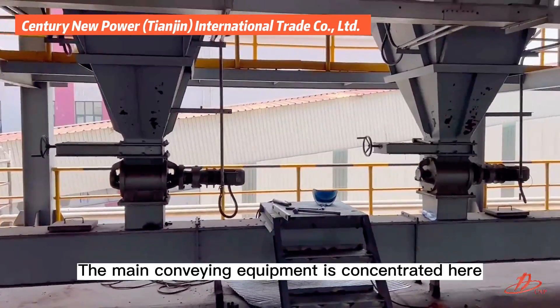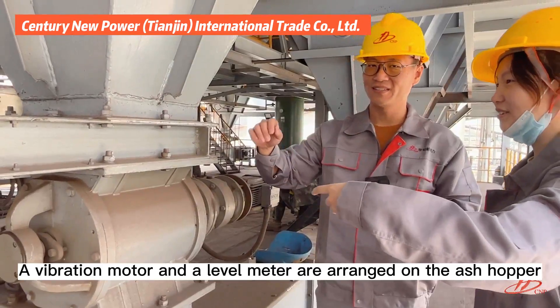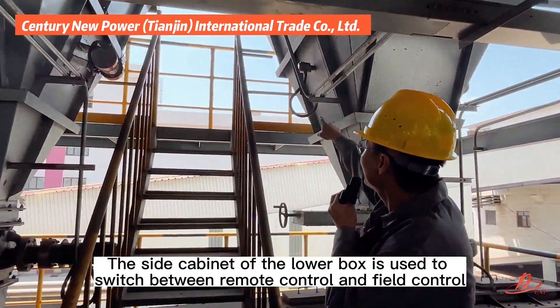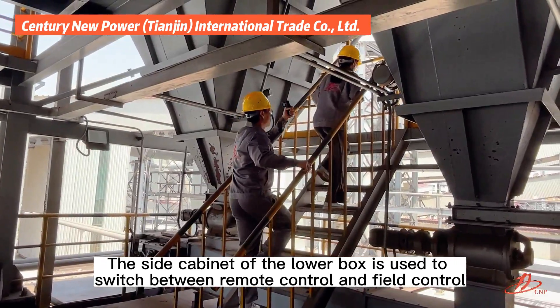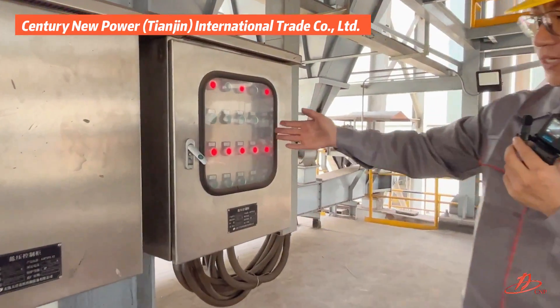At the bottom of the dust collector, the main conveying equipment is concentrated here. In order to clean the ash hopper regularly, a vibration motor and a level meter are arranged on the ash hopper. The side cabinet of the lower box is used to switch between remote control and field control.